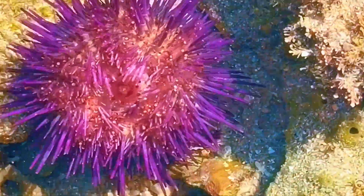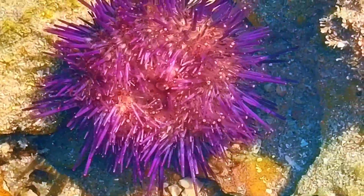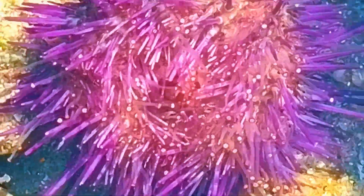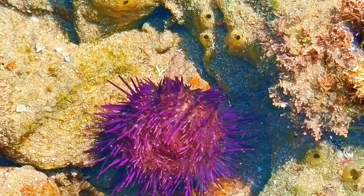Now I'm going to flip the sea urchin over. We can now see those tube feet in action — you can see them wriggling around. Watch how it grabs the rock here.